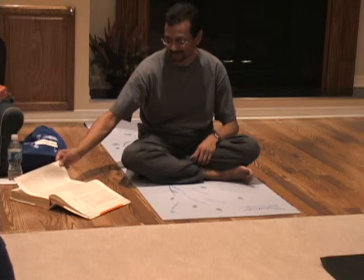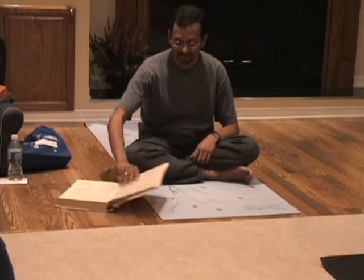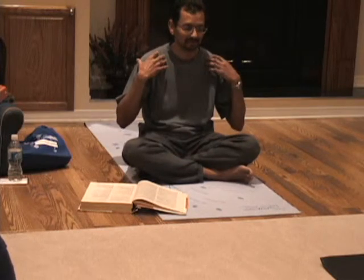Next up is Pranayama, which is the breathing. So we start off very simply, just become familiar with how the breathing mechanism works in the body. We have our lungs, and there are various organs and muscles that we have that can control the air in our lungs.